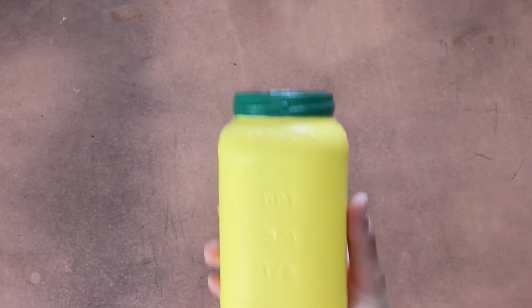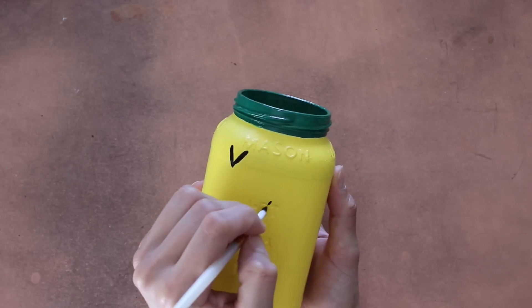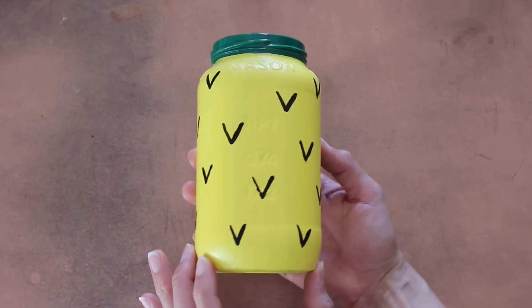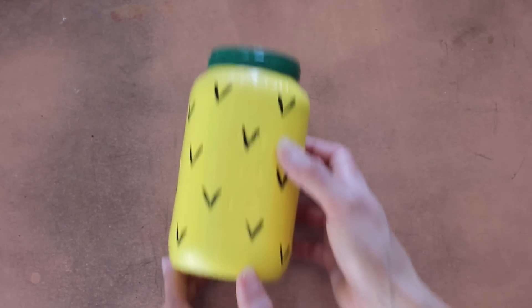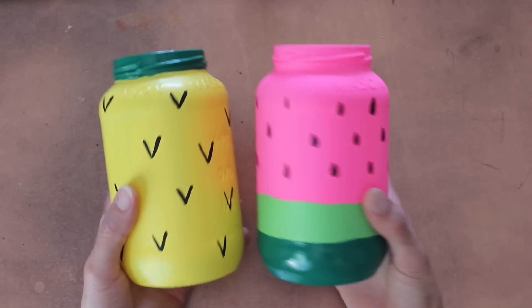Now dip a smaller paintbrush into some black paint and paint V-shapes all over the pineapple jar to your heart's content to make it look like a little pineapple. Then switch over to the watermelon and paint the seeds on it with the same black. This is what you should have so far.